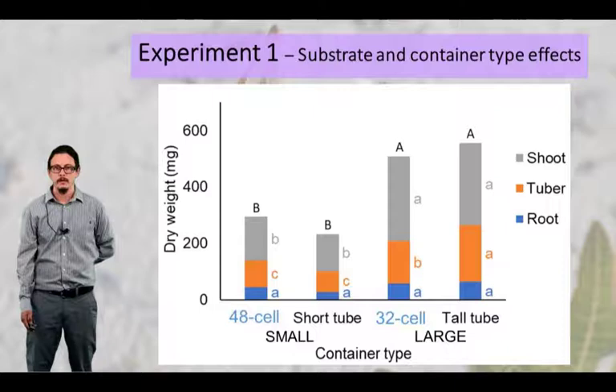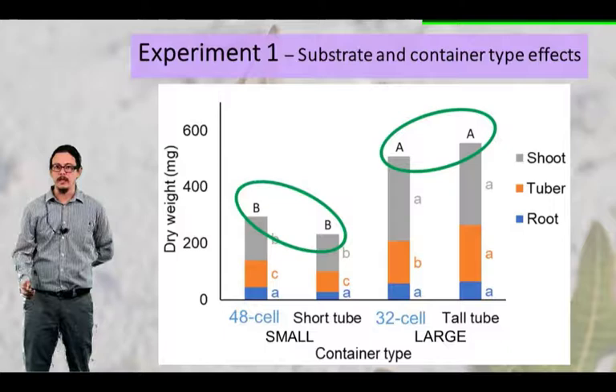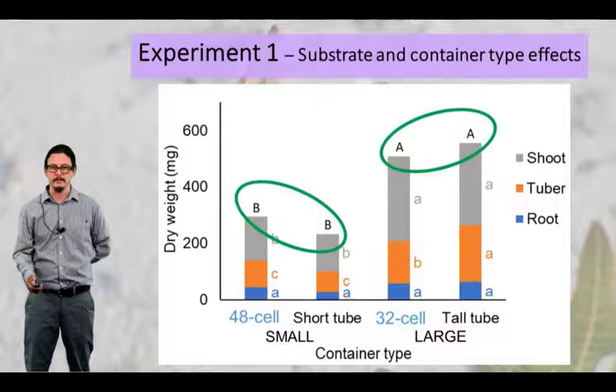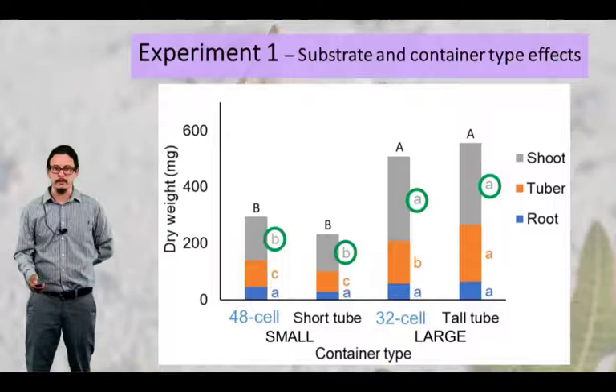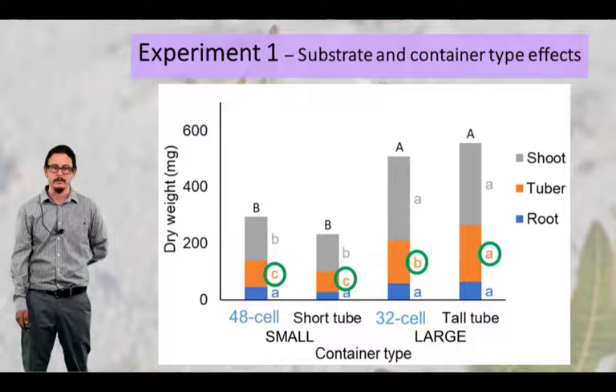Container type also affected the dry weight of the plants grown. Plants grown in the large containers were larger than plants grown in the small containers, but within the large and small containers, whether it was a liner or a tree tube did not make a difference. The same response was seen for shoot growth. For the tubers, plants growing in the tall tree tubes had the largest amount of tuber production compared to the rest of the container types. There was no difference in root production.